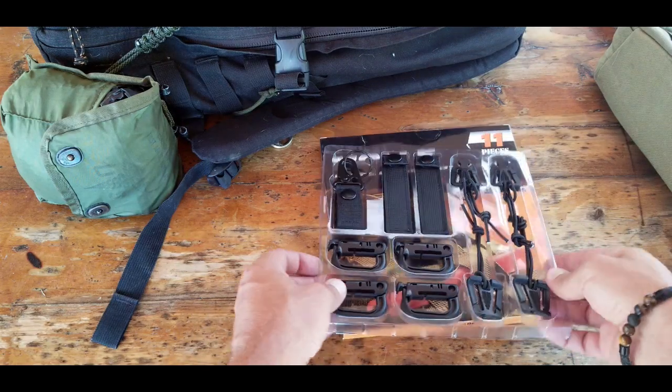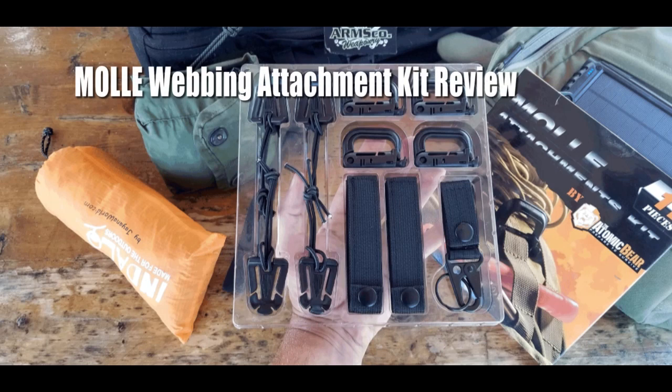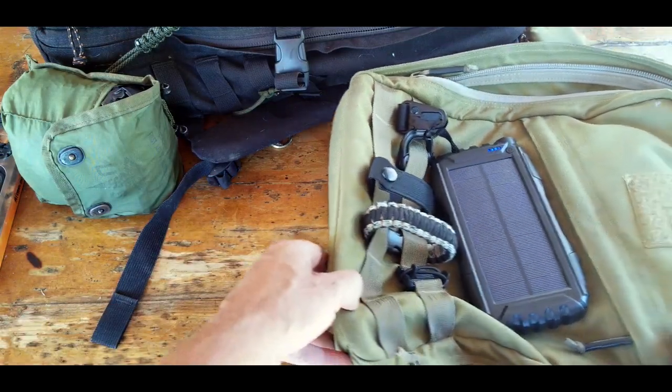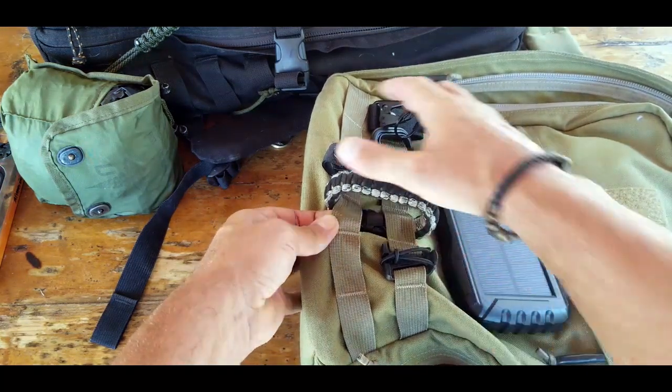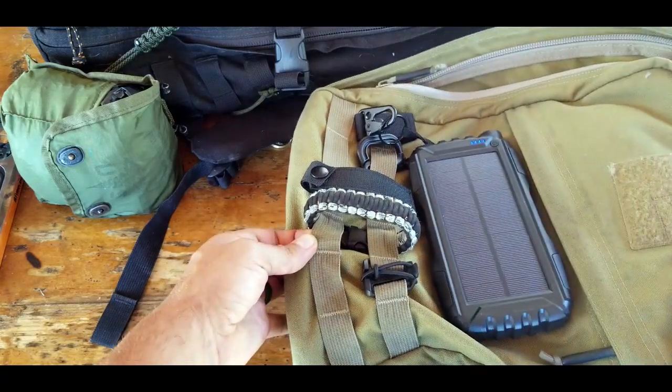Hello, it's Helder here, and today I want to talk to you about this attachment kit made for MOLLE webbing, manufactured by the Atomic Bear. For those not familiar with the acronym MOLLE, it stands for Modular Lightweight Load Carrying Equipment — and this webbing you see on the outside is made for attaching various items.